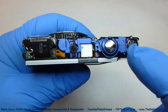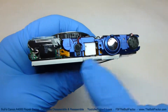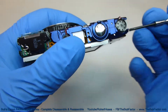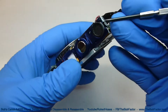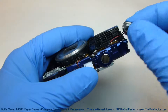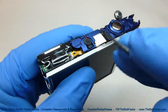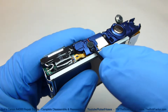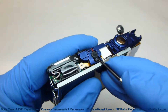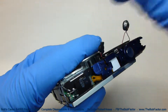The next part we're going to take off is this top plastic piece. It holds the speaker and the microphone, and we're going to have to remove those first. Just take a screwdriver, put it underneath the speaker, and then lift up — it should come right out. Same thing with the microphone. You can see there's a little post going up through this rubber housing, so just lift it up off of that post.